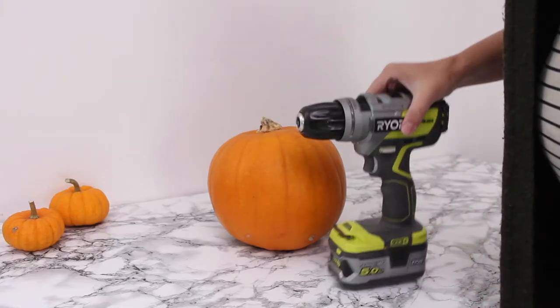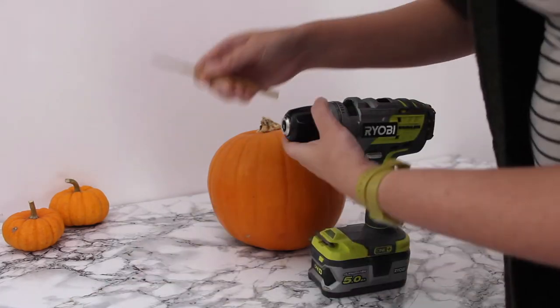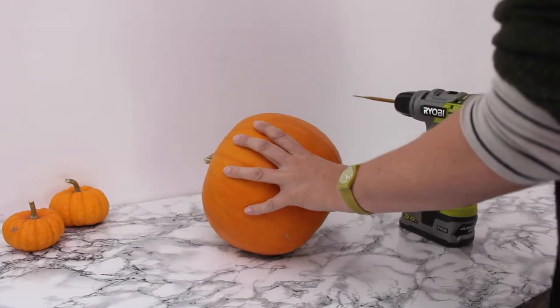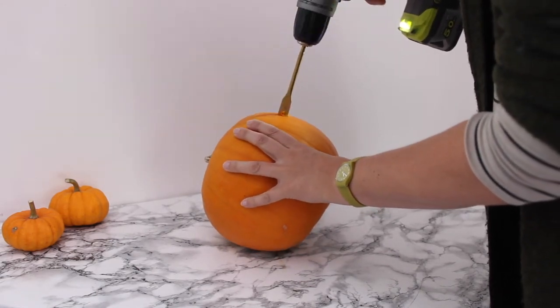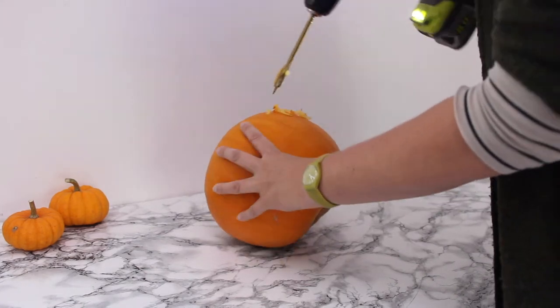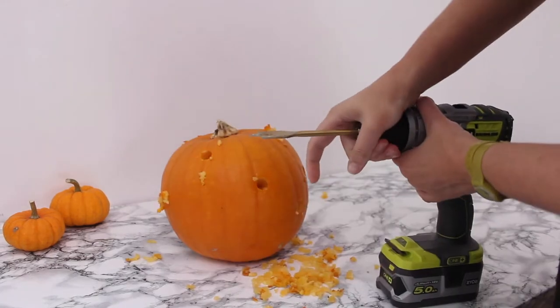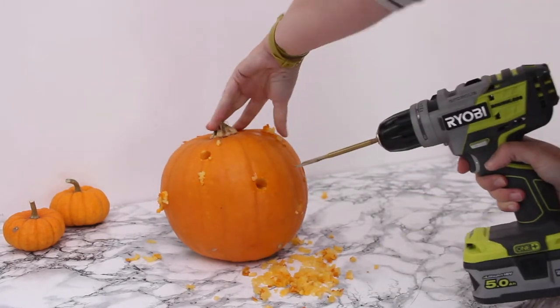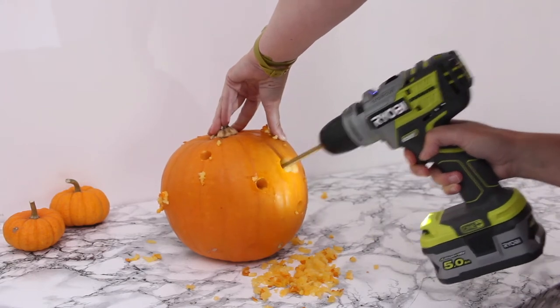For the next pumpkin you need your drill driver and two flat drill pieces — one of 16 millimeters and one of 22 millimeters. We're gonna start with the 16 millimeter one. Hold your pumpkin steady and simply drill holes in your pumpkin. It's that simple — just do them in random spots wherever you think it needs a hole. Drill the 16 millimeter holes first, then move on to the 22 millimeter drill piece and drill more holes exactly where you want them.